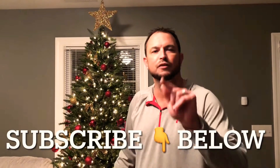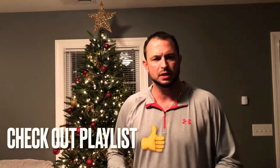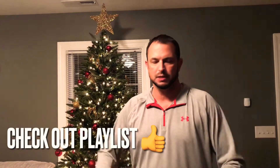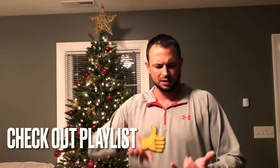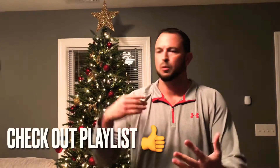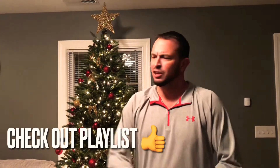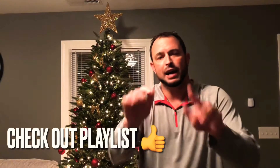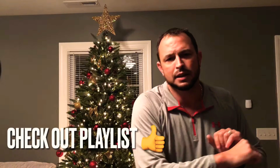Well guys, that is going to wrap up another video. I hope you guys enjoyed this. Don't forget to subscribe down below, and if you liked this video, comment down below — tell me if you want to see more dip recipes. My wife has got a ton more dips. This isn't just for football, this isn't just for game day or sporting events. This is for birthdays, having company, drinking your favorite beverage, whatever it may be. If you guys like it, smash that thumbs up button down below.